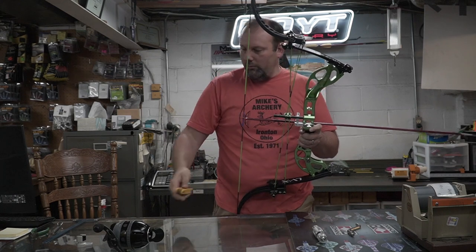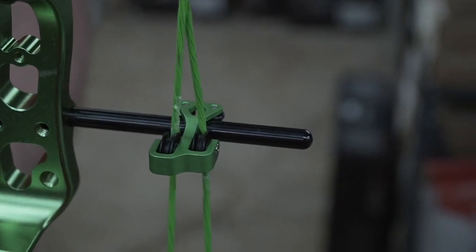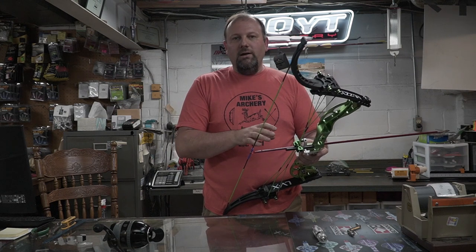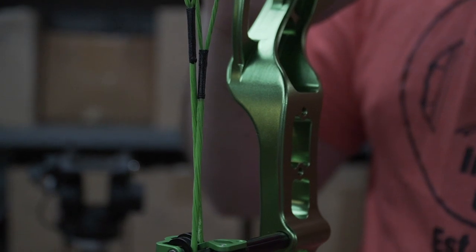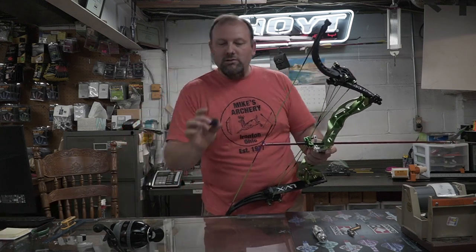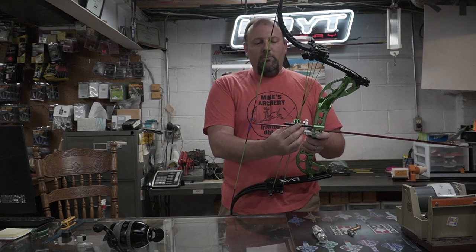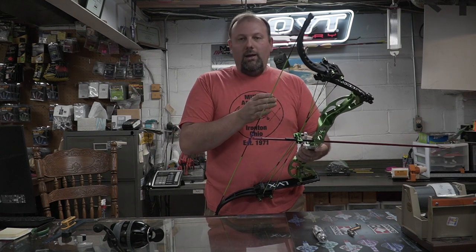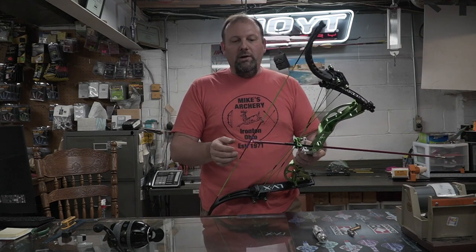One thing unique to the LVX is the new cable system. We put an aftermarket roller cable slide on this bow. With this lever limb design, the cables are going to wear — it's one of the flaws in the design. The only way around it is to put some type of roller guard to get separation in those cables and get them out of the cable slide. The bow comes with a standard Teflon plastic offset cable slide, but we went ahead and put an aftermarket roller guide on there. It's going to increase the longevity and wear on the cables and make the bow function a little better and smoother in the draw.